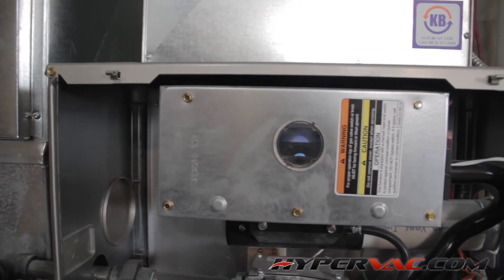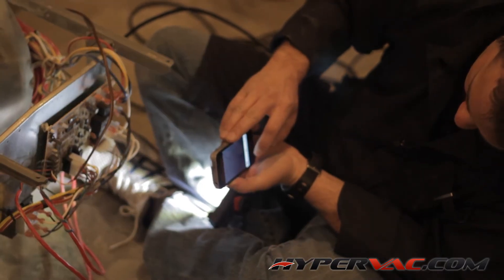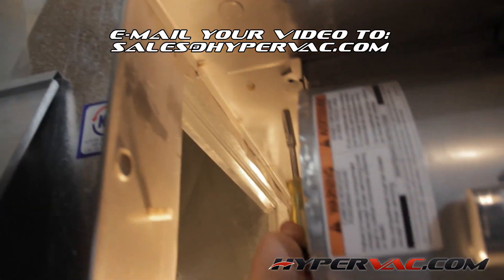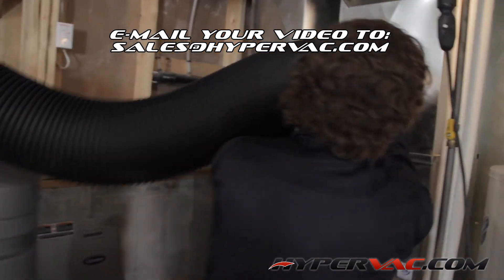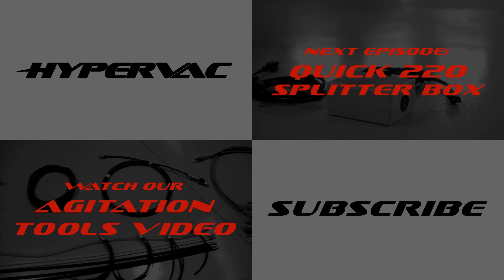We hope this has helped some of you out there. If anyone would like to send us a video of their own tips or tricks that we could add to our Knowledge Centre, we'd love to post them. Just email your video to sales@hypervac.com and we will post it in our Knowledge Centre. Be sure to check out our other videos. Remember, Knowledge is Power.